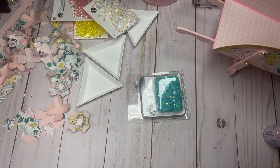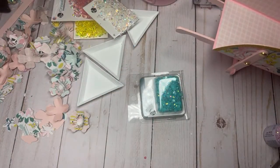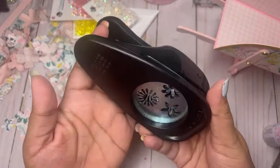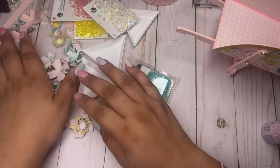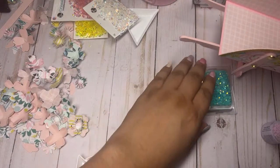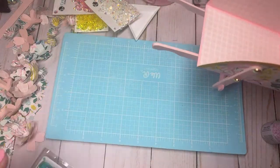I'm using the Stampin' Up punch here — it's a cherry blossom one — and I'm also using this retired Stampin' Up punch that I hauled. It's got these flowers here; I love this flower right here. I just took my scraps and went to town and cut out a bunch of flowers. Let's put some together.